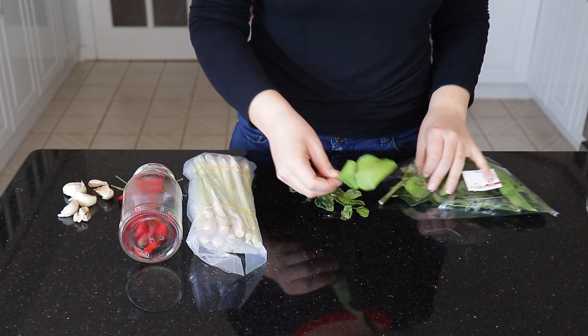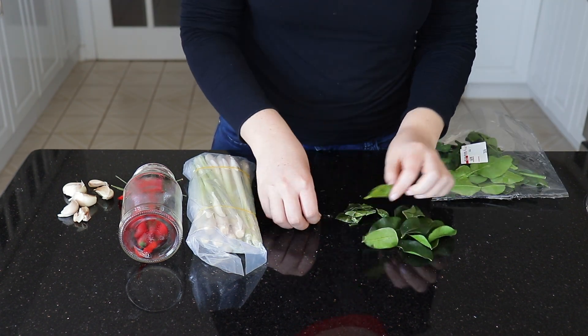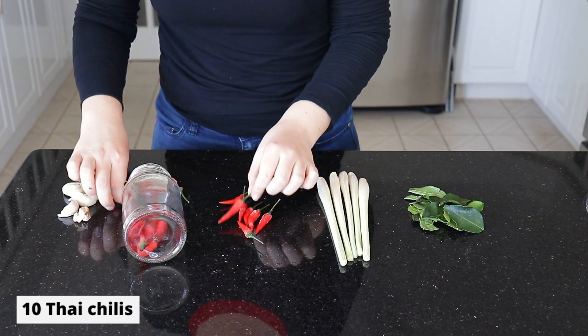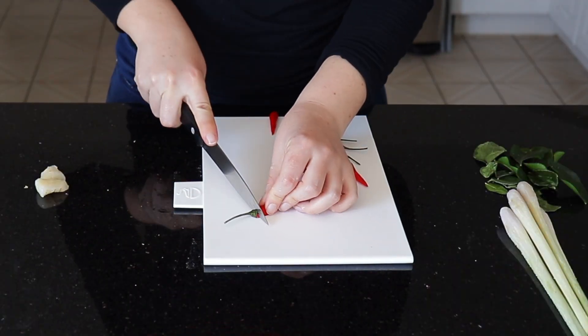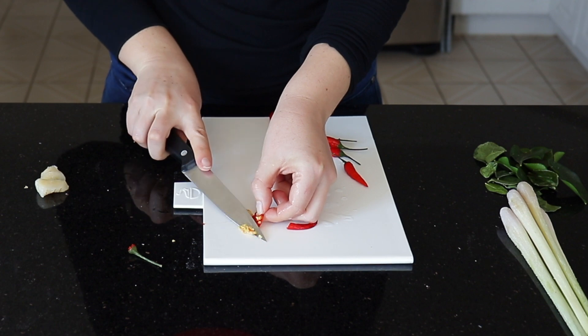Now we're going to prepare the flavoring components of this recipe. I'm just counting out 10 kefir lime leaves, 5 stalks of lemongrass, 10 Thai chilies, and 2 one-inch pieces of galangal. First thing I'm going to do is remove the stems and some of the seeds from our Thai chilies.